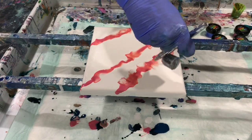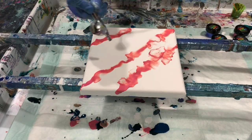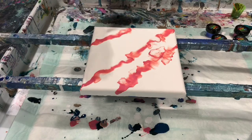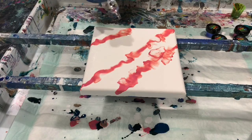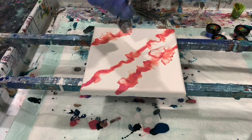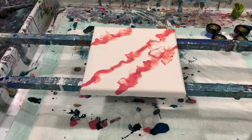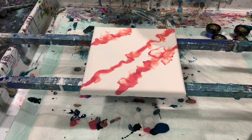Hopefully this won't be too busy for beneath those blooms. We'll just have to see. Learn by experimenting here. And now I will start with my blooms. I'm going to try and do little blooms if I can.